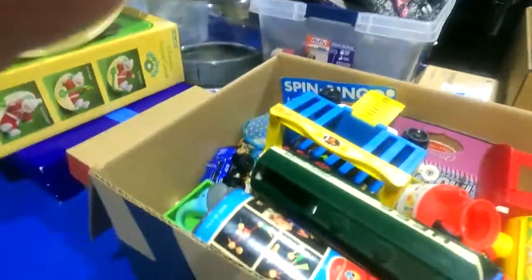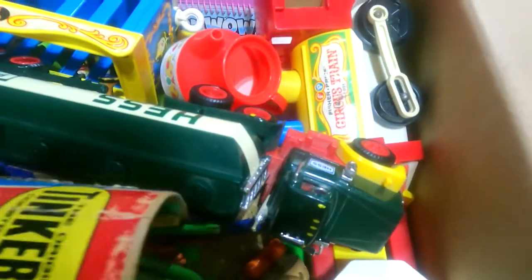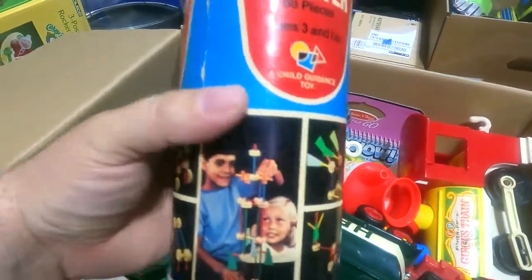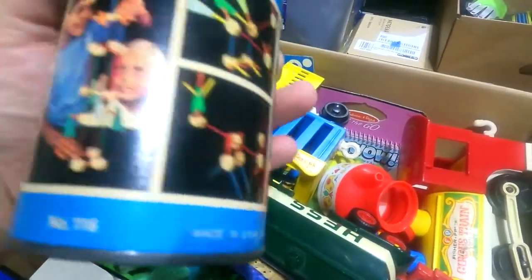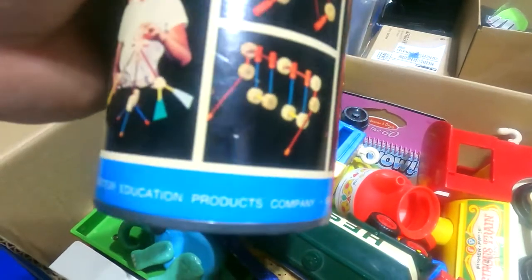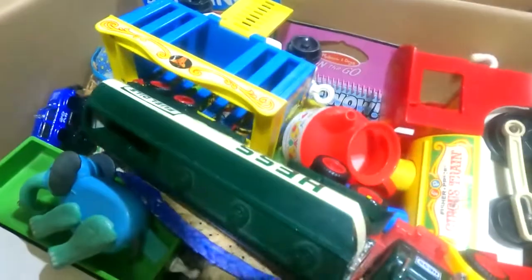I looked at this quickly yesterday and I dumped an entire can of Tinker Toys — a starter set. It doesn't say on the can here, but these are definitely the older ones with the smaller cogs.